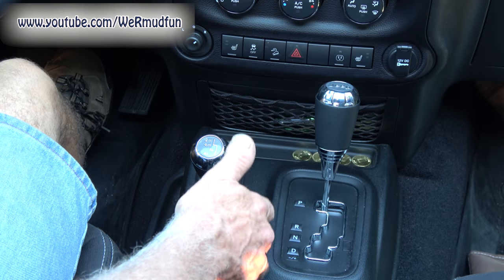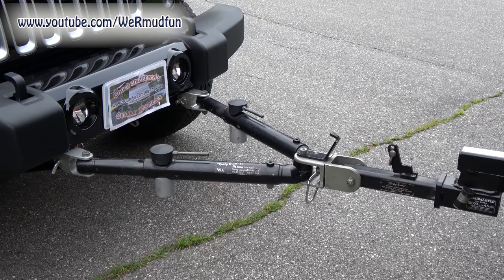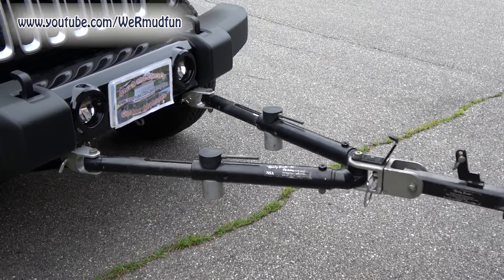What do I got to do now? Release the parking brake. That's it? Good to go. As Chuck moves the RV forward, you'll notice that the arms will extend and the locks will pop down.